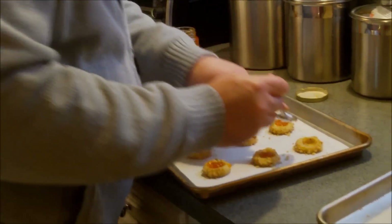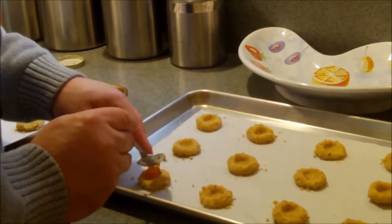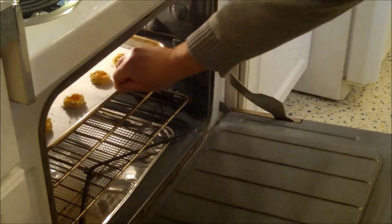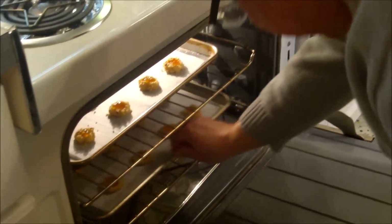We're going to put these in the oven at 350 degrees. They're going to bake somewhere between 15 and 18 minutes — we'll just keep an eye on them. I'm doing two sheets at a time. I'll finish getting these filled and then we'll get them in the oven. They're on parchment and we'll check them in about 15 minutes.